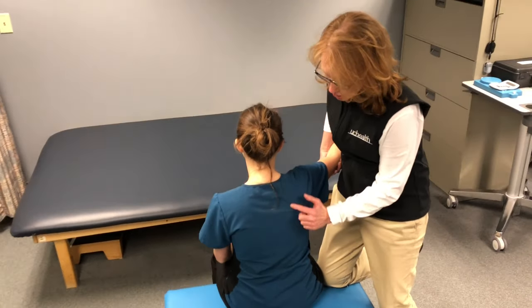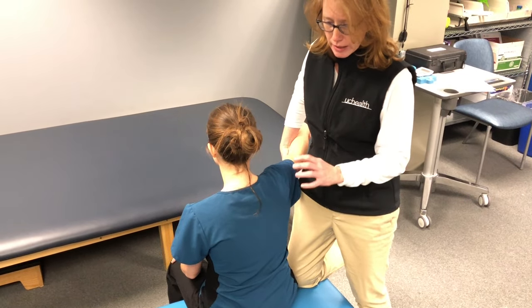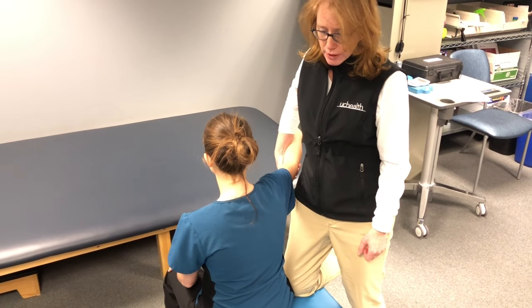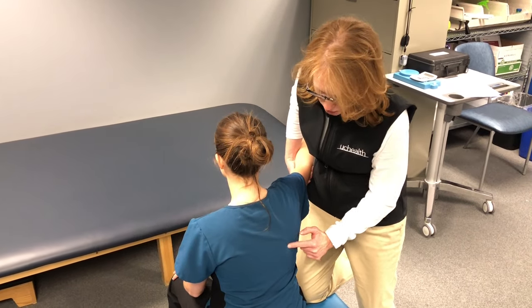Very frequently our shoulder blade or scapula will become stiff and rigid and does not move with the shoulder. So I don't want to be pulling and lifting on her arm without initially promoting some mobilization or movement at her shoulder blade.